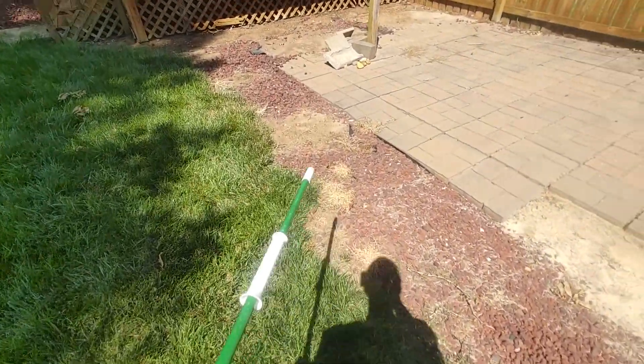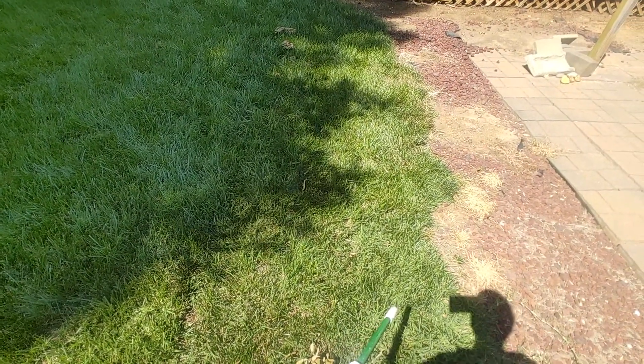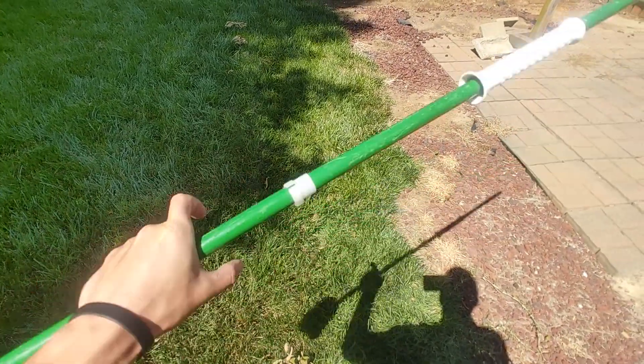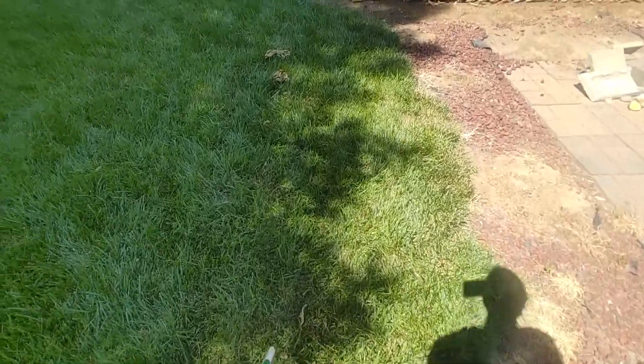We're also going to do a half circle, about four foot diameter, but he's going to decide once he decides what kind of fire pit he wants. We're just going to do a four inch wide outline of a circle and then dig a little hole for him to basically be able to recess the fire pit in.